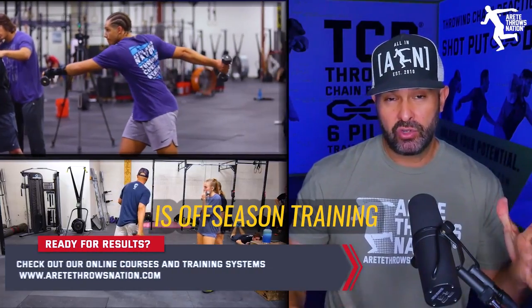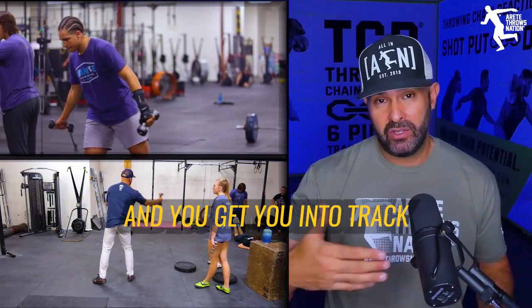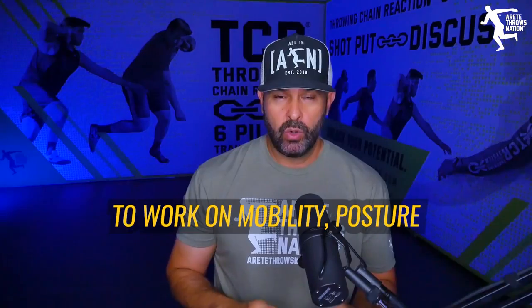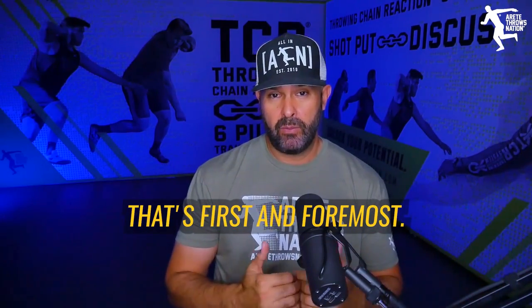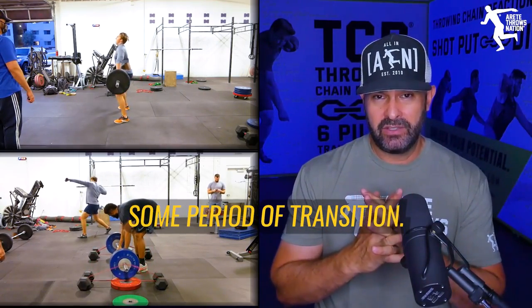One of the things we talk about is off-season training, or even if you have a certain period of time — if you're one of those athletes with a winter sport and you finish it up and it gets you into track late — you want to make sure that you're taking the time to spend a few weeks to work on mobility, posture, and quality lifting technique. That's first and foremost. You always want to establish a base, especially if you're going from a winter sport to a spring sport. You're going to want to have some period of transition.